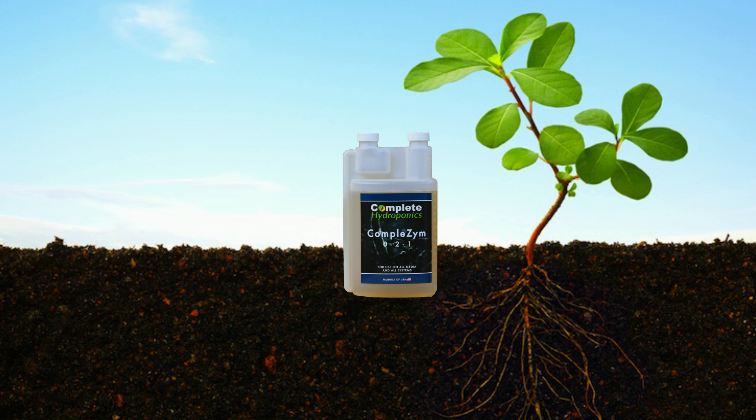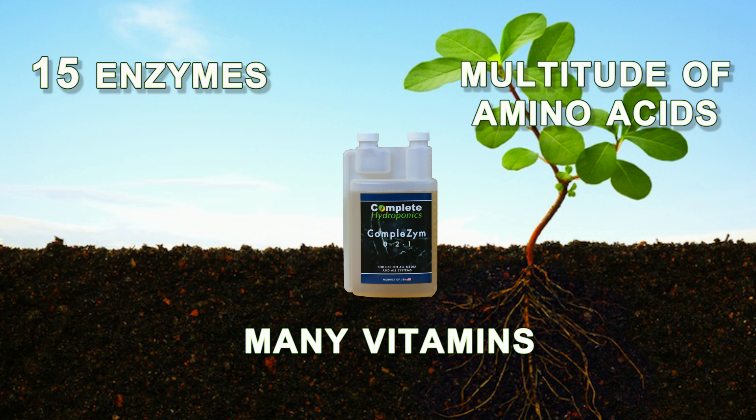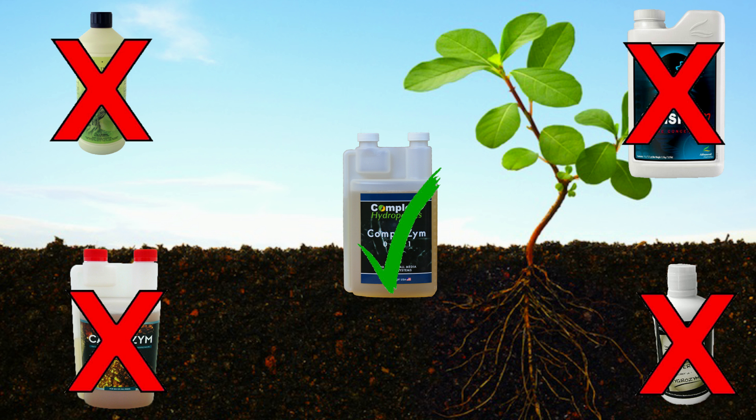Complete Hydroponics Completezyme is a blend of 15 enzymes, a multitude of amino acids, and many vitamins. It can be used to substitute and as an improvement over other enzyme products.